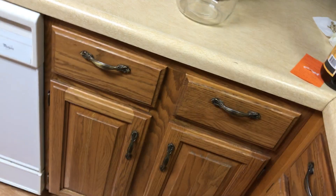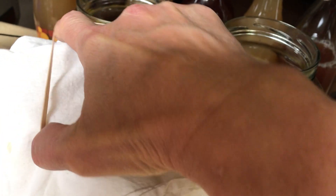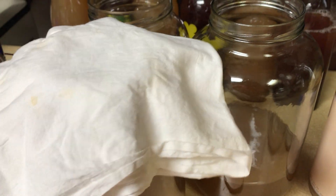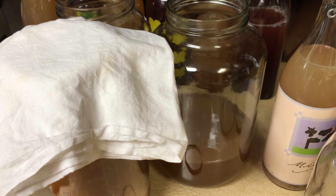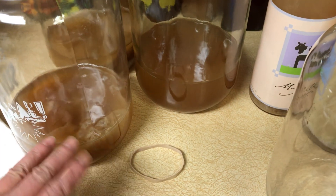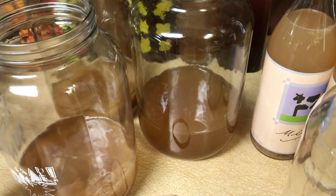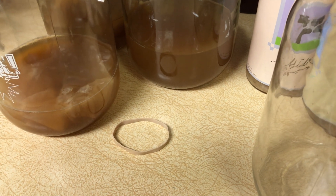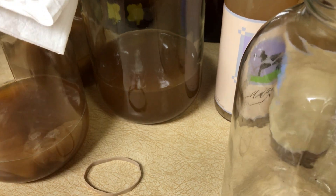I put a clean cloth on top — I don't use paper towel because a lot of paper towel is recycled toilet paper. I just put an elastic over a clean cotton dish cloth. Then I put it in my cupboard for 10 days, checking every couple of days to make sure the scoby's looking healthy. I smell it and you can taste it after seven days. I usually like it when it has a very slight vinegary smell. Then once it's done, I've shown you how to pour it into the bottles and start a new batch.